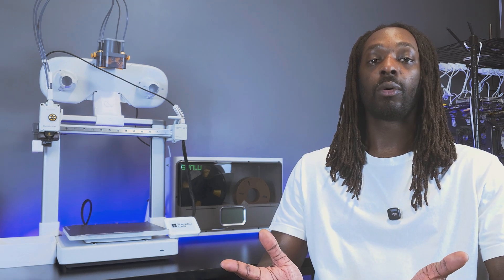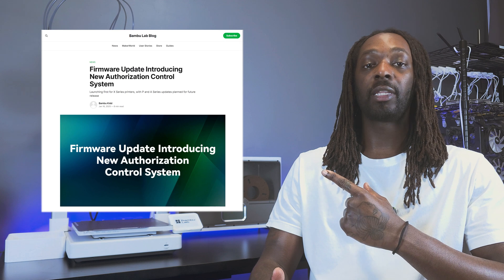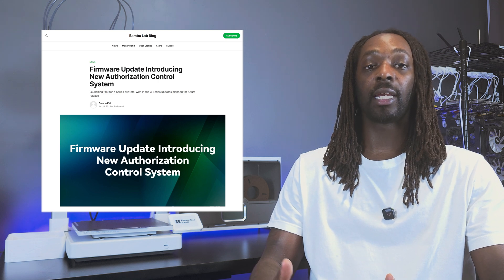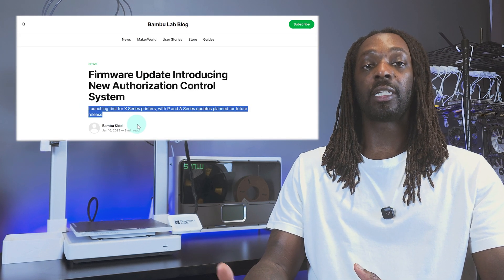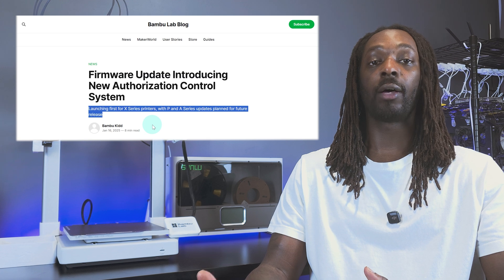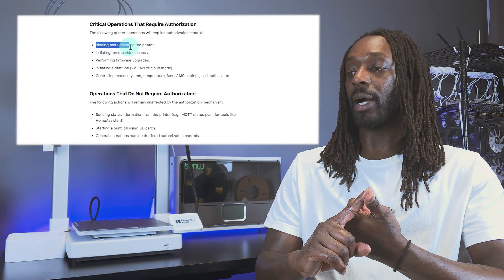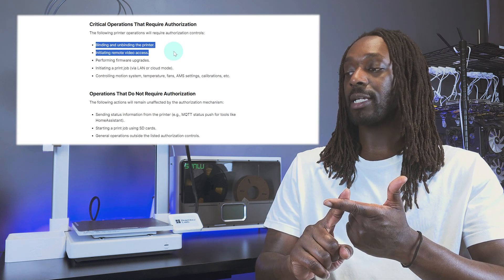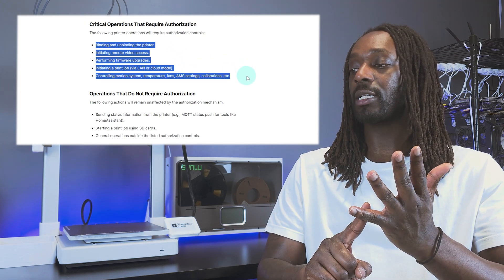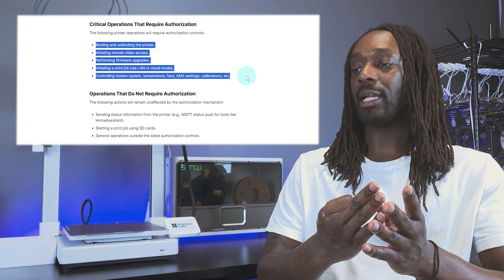So what's the big issue? In this blog announcement that Bambu Lab published not too long ago, they mentioned their new authorization control system baked into their latest firmware update. At this time, the new firmware is only compatible with their flagship X1 Carbon model, but eventually it will apply to all their printers. The announcement details that the following functions will require authorization going forward: binding and unbinding of your printer, initiating remote video access, performing firmware upgrades, and initiating print jobs via LAN or cloud.